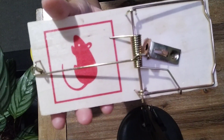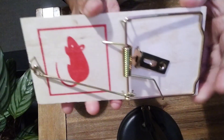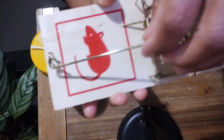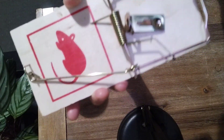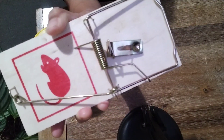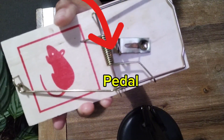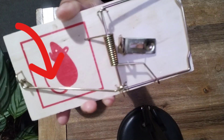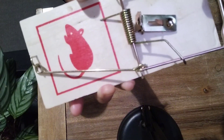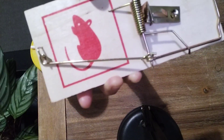Before that, we must identify the parts first. This one they call the kill bar — the kill bar is a rectangular shaped bar looping around one side of the trap.